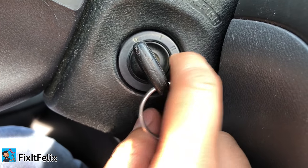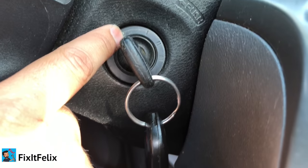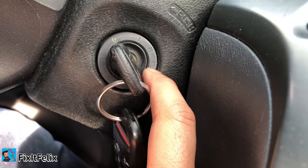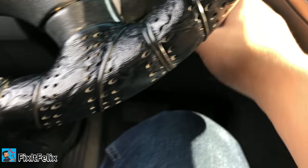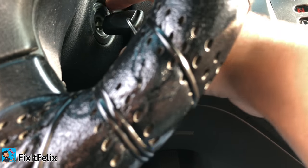Just follow these easy steps. What you have to do is put the key inside and turn it to the two position. This is the off position, and this is the two position. Put the key inside and go into the two position.